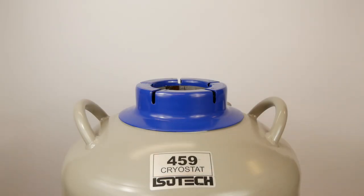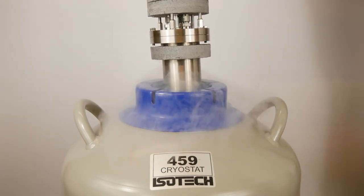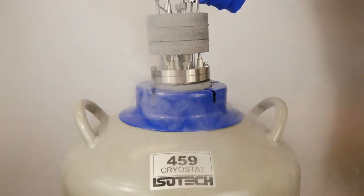Now we're placing the cryostat assembly into the flask of liquid nitrogen. Liquid nitrogen is going to cool the block down in temperature towards the liquid nitrogen temperature.